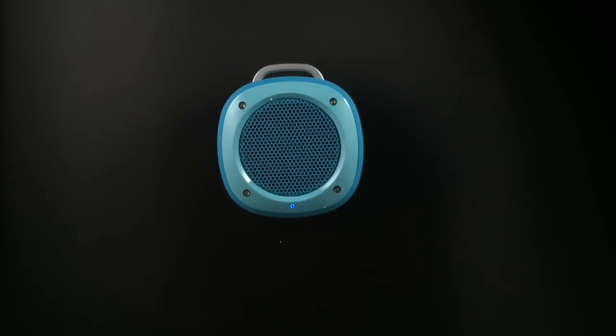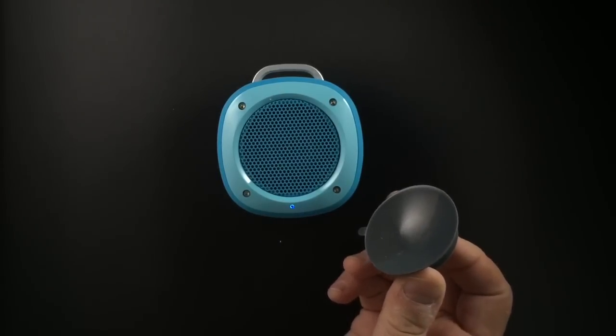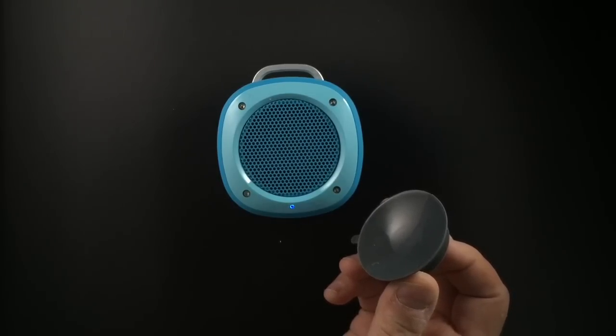It is water resistant with an IPX44 rating, which means that it's splash proof, and its portable design makes it usable outside or in the shower stuck on the wall. Also really compelling is that when you use the suction mount, it will actually use the surface it's on as a resonator, which will give you bigger sound than the speaker would put out in normal circumstances.